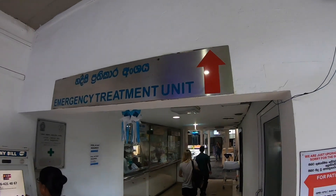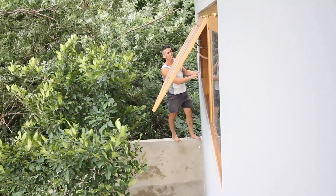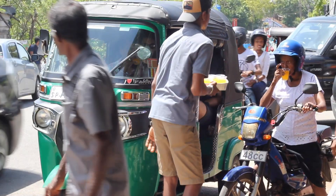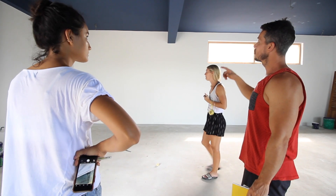Last time Lizzie visited the local hospital and I got myself in a little sticky situation on the building site. This time we get involved in some local tradition and we talk through interior plans on the site.